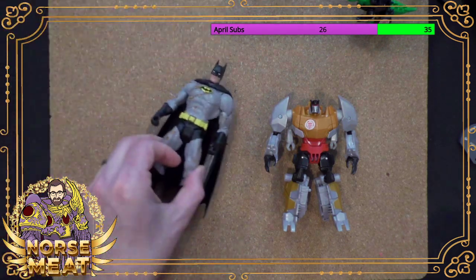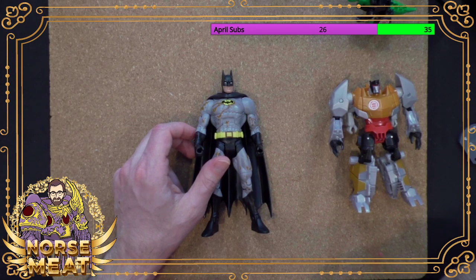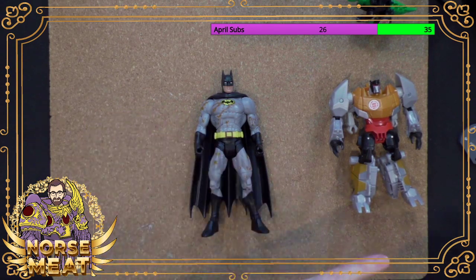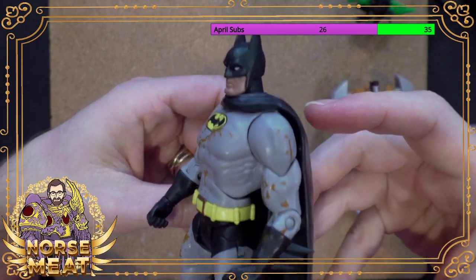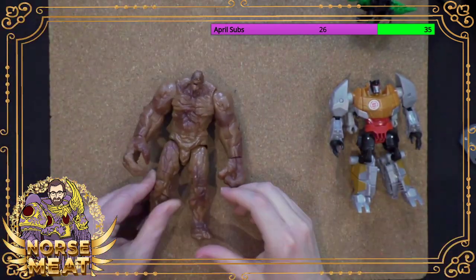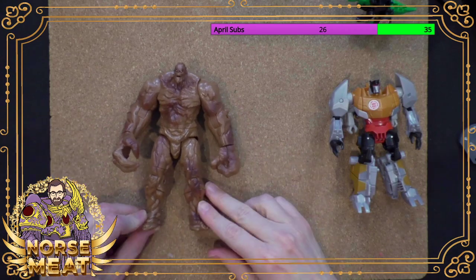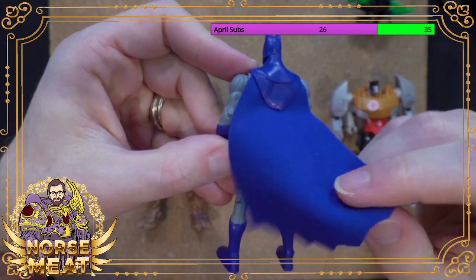So what have we learned here today? We've learned that Batman is into some kinky stuff — he likes to get dirty. There are Clayfaces of all sizes and shapes to love. Batman sometimes gets a little blue on his face. And I don't know if I mentioned, but he does have the cloth cape — a soft goods cape.